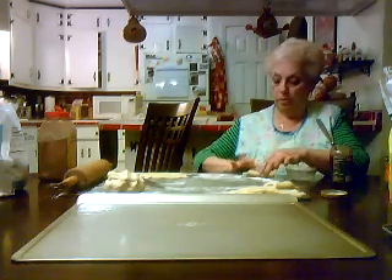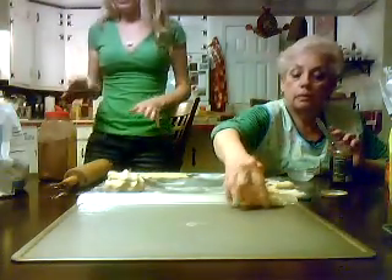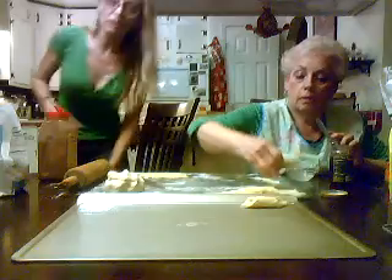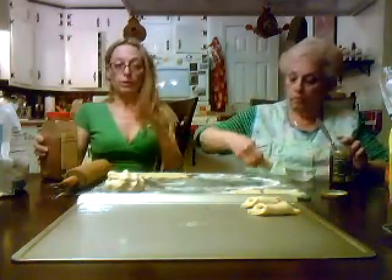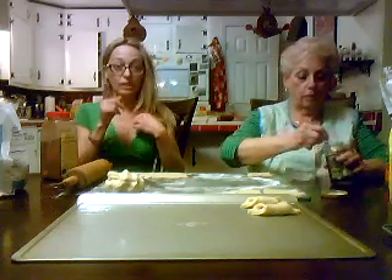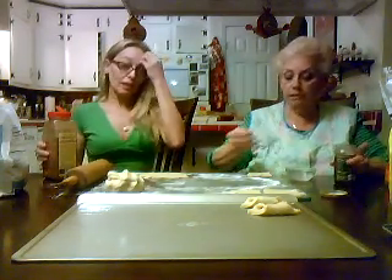So we're in the middle of making these. I always forget the name of it. Fushkies? We were discussing the fact that perhaps they're similar to a rugelach dough, even though the dough is different. Don't tell the secret recipe. No secrets. It's a family secret.